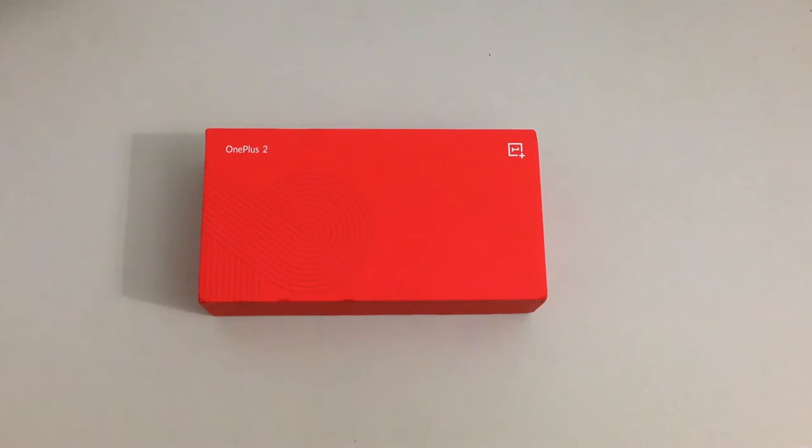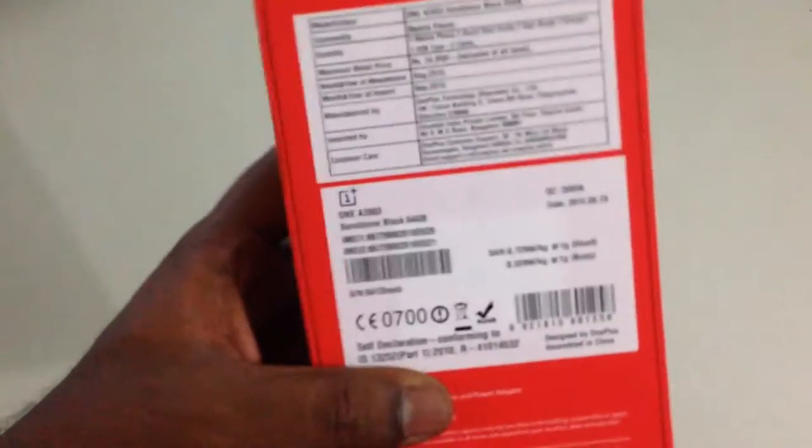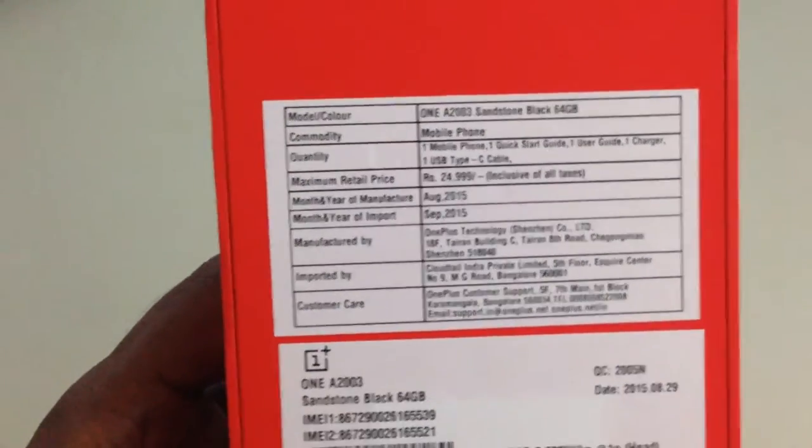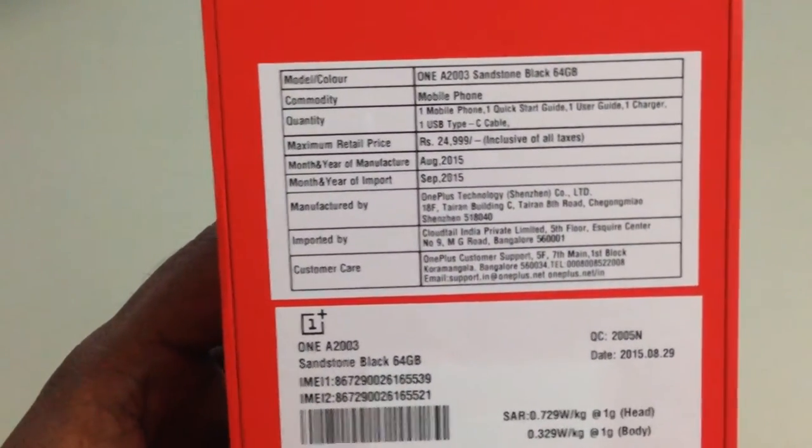This time the box is much smaller than the OnePlus One. What's in the box is the OnePlus 2 handset, one USB Type-C cable, USB power adapter, user manual and quick start guide.